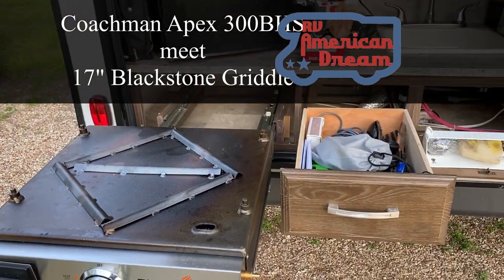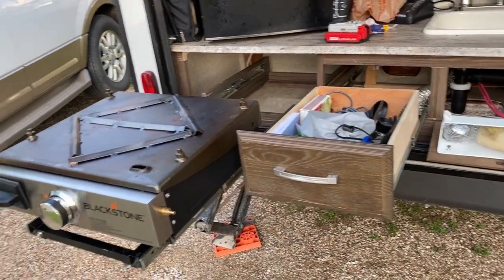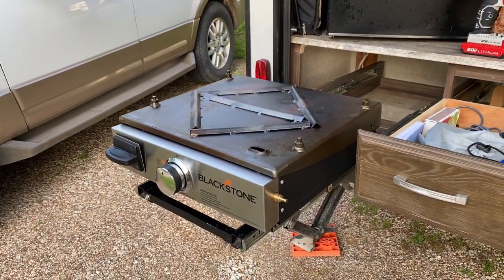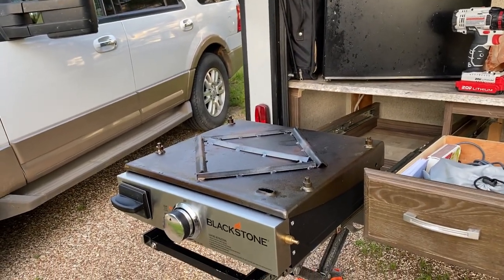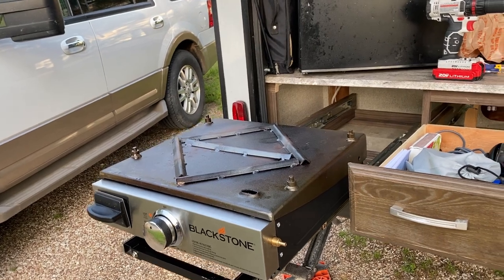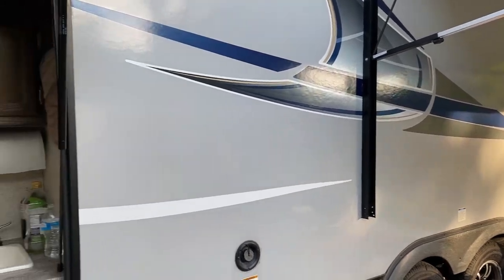I promised a video and I will show you how I personally solved the problem of mounting the Blackstone grill to the slide that held the original Coleman. I have the 300BHS, as you can see here in all her glory.